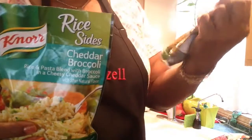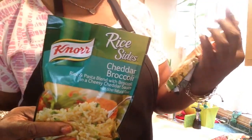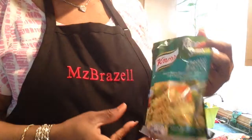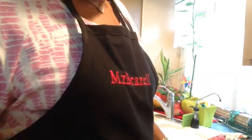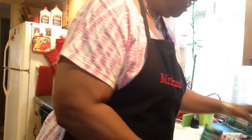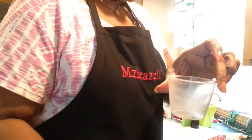I decided to use my rice cooker. I'm gonna make some of these little packets — two packets: the chicken flavor with broccoli and the cheddar broccoli. It's supposed to take two cups of water so I went and got some. I got four of these cups in here.